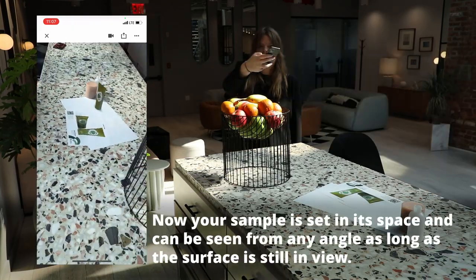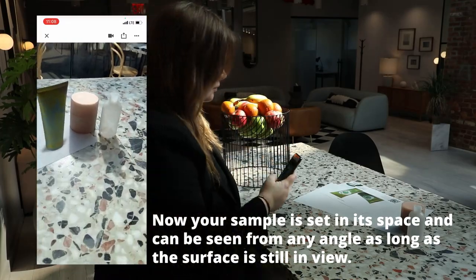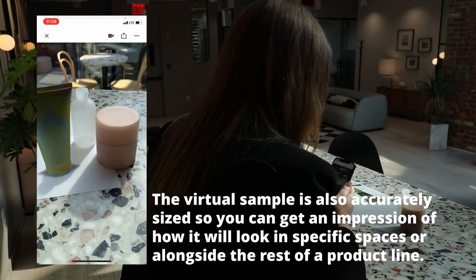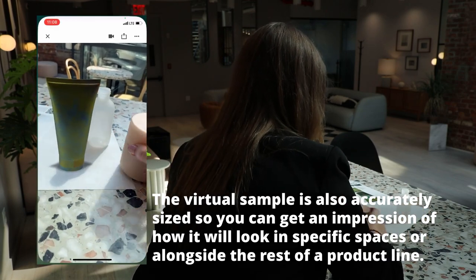And that's it. Now your sample is set in its space and can be seen from any angle as long as the surface is still in view. The virtual sample is also accurately sized, so you can get an impression of how it will look in specific spaces or alongside the rest of a product line.